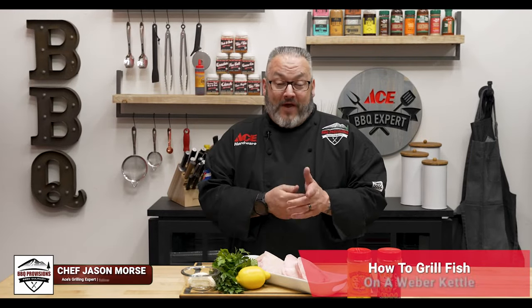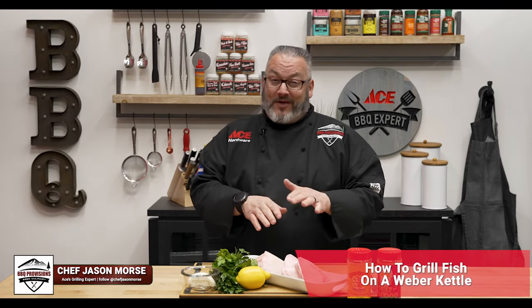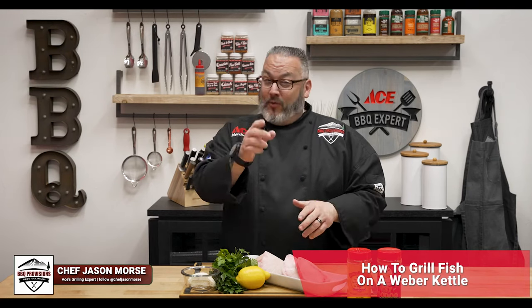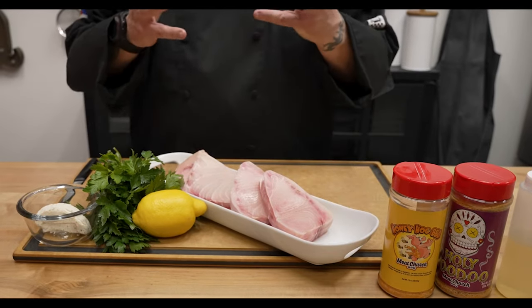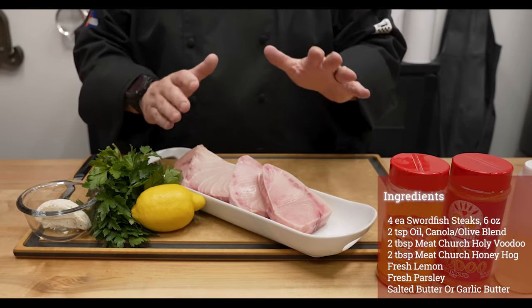Today we're going to show you how to cook fish on your Weber kettle. For this recipe I'm using swordfish — it was a great deal at my local grocery store. Ingredient wise, very simple today. We're keeping it clean, we just really want to enjoy the beautiful taste of swordfish on the grill.